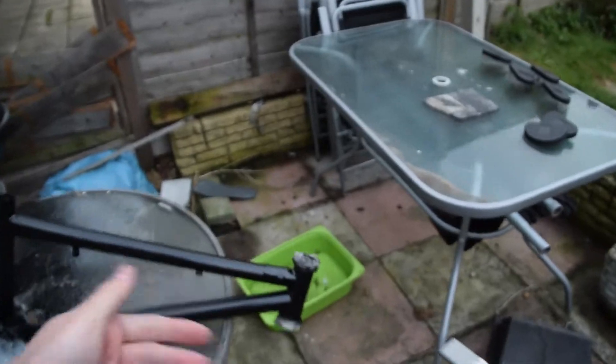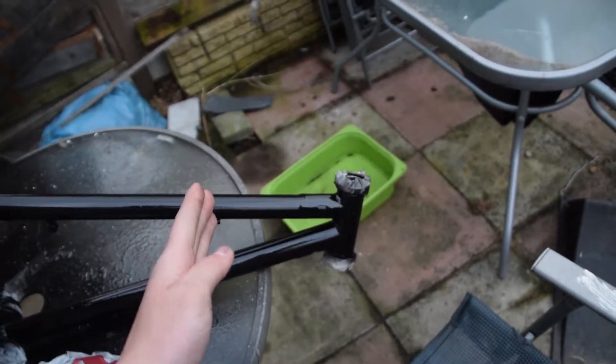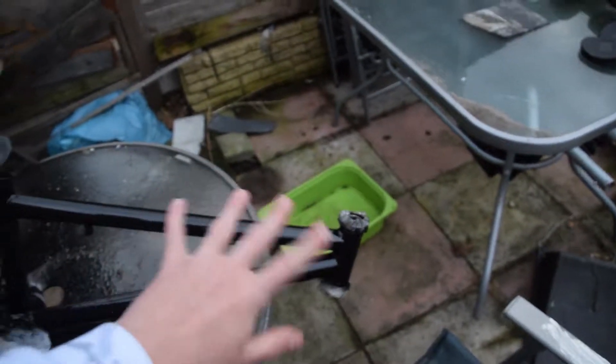I'm gonna hydro dip back here and then spray black a bit so it fades into it. I'm gonna dip the forks and the bars — I don't know about the stem, maybe a little bit, or just blue the stem — I'm not sure.